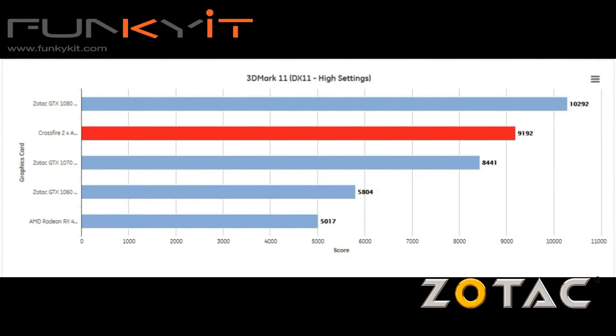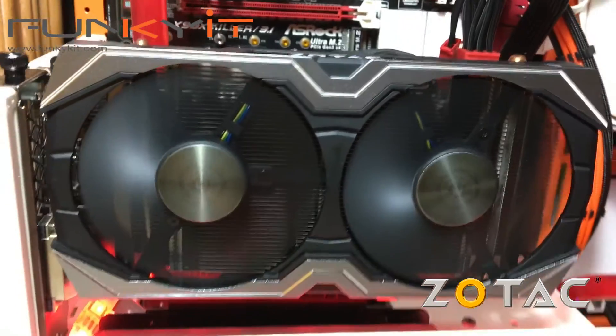For 3DMark 11, the crossfire setup produced a score of 9192, which was better than both the GeForce GTX 1060 and 1070, but was outperformed by the GTX 1080.